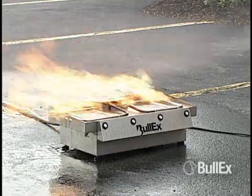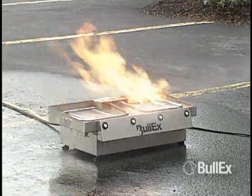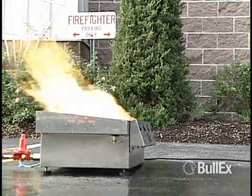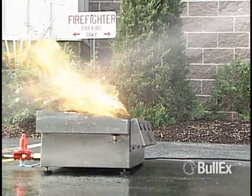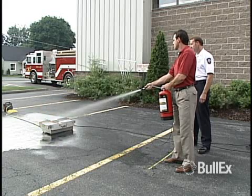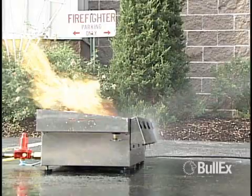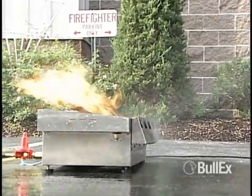The trainee should be instructed to aim at the base of the fire. ITS will sense where the trainee is aiming and will vary the flames in response. If the trainee aims at the flames and not at the base, or does not sweep correctly, the flames may go down but they will not be extinguished. To successfully extinguish the flames, the user should aim directly at the base of the fire. If the trainee aims too low and directly hits the sensors, the fire will grow larger until the smart extinguisher is properly aimed at the base of the fire.